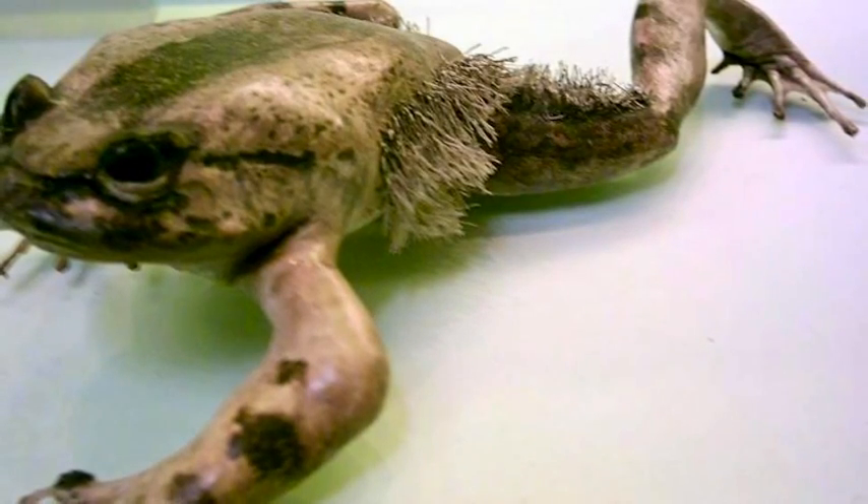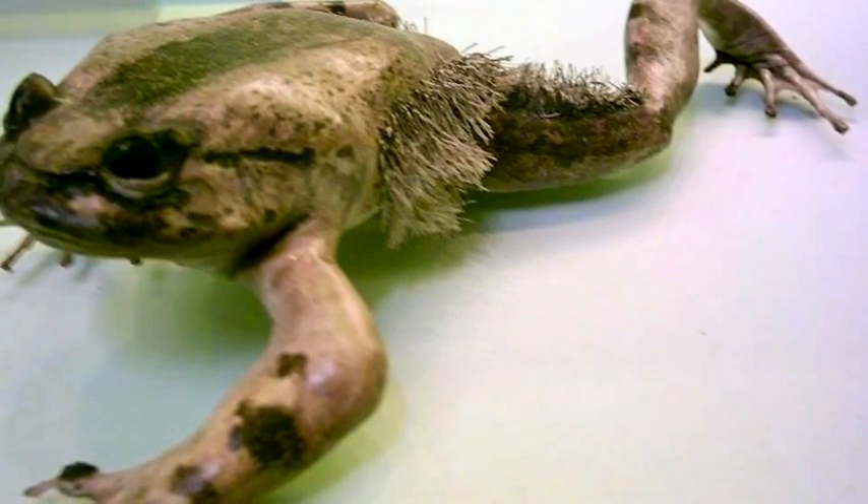Let's give Mr. Frog a round of applause, ladies and gentlemen. Thank you, thank you.